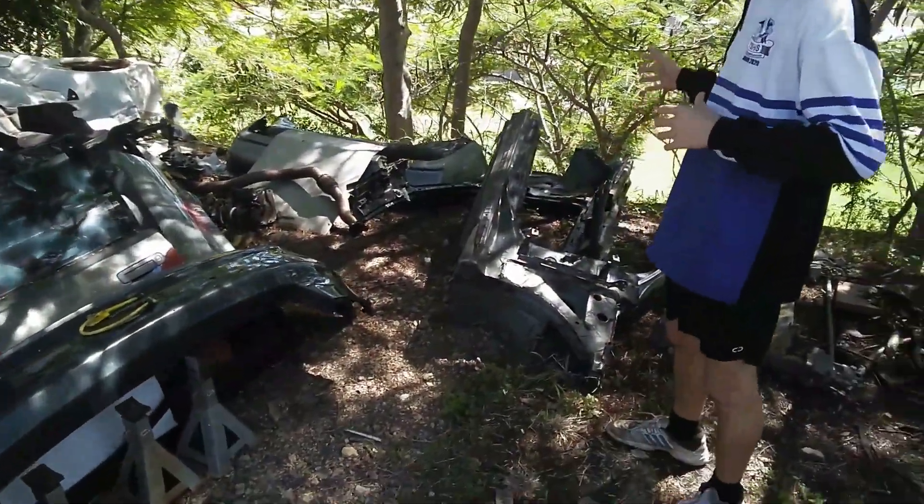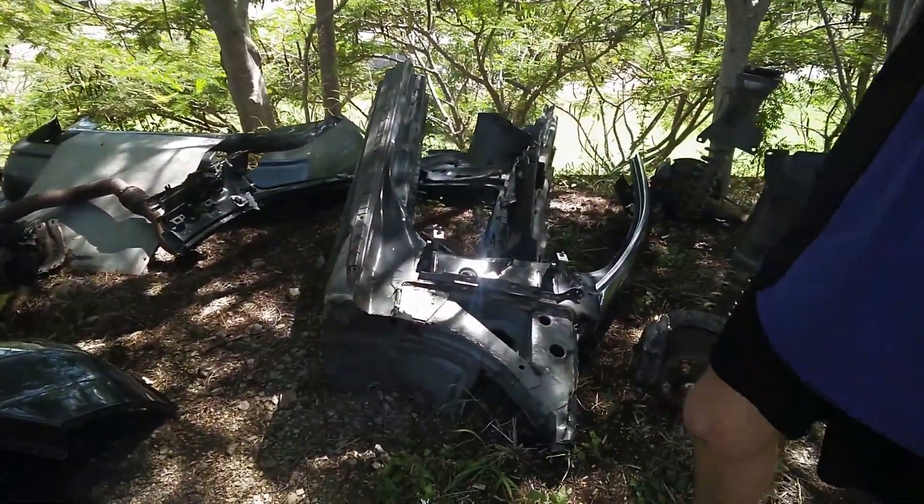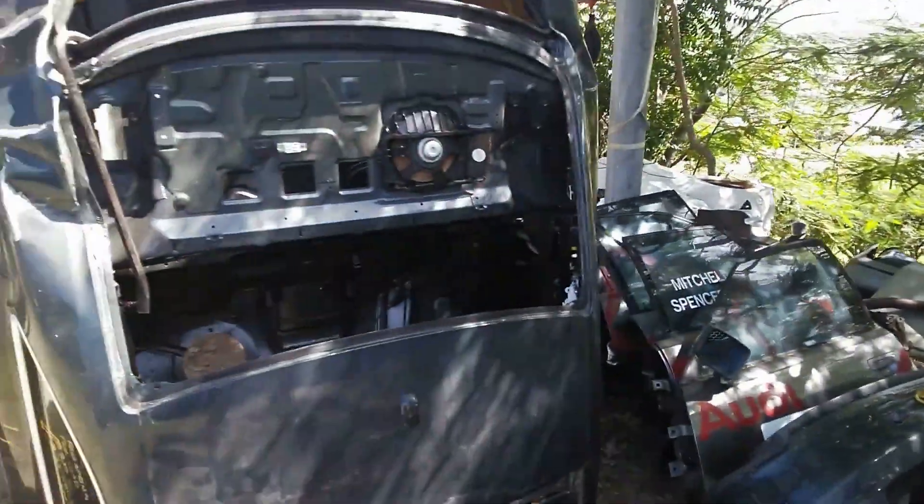Welcome to episode 5 of our new build. I'm standing here in the Audi graveyard and behind me we have what's left of the A5 front end, and here's what's left of the A5 rear end. Before we could get to cutting, we had to spend days — may I say days — taking out the wiring, making sure not to wreck any of it because we know we really need this harness in the build.